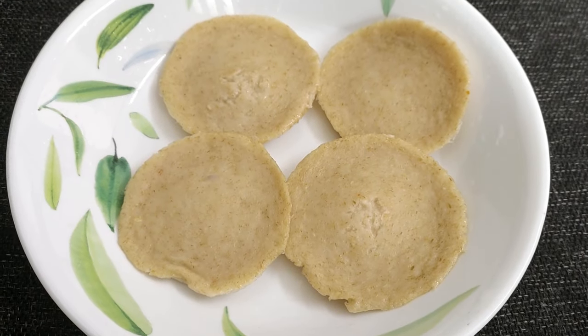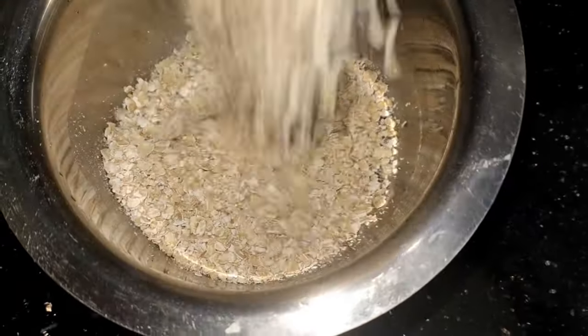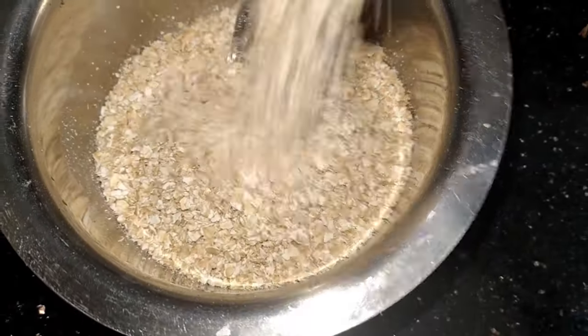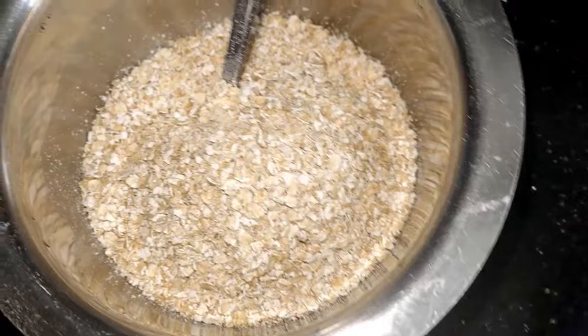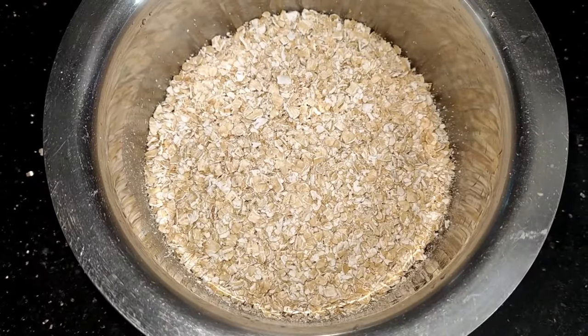Hi, good morning friends! I am prepared for oats. I am here to eat oats. I am going to eat oats for a long time — about 10 minutes.